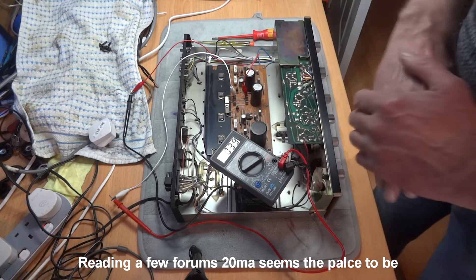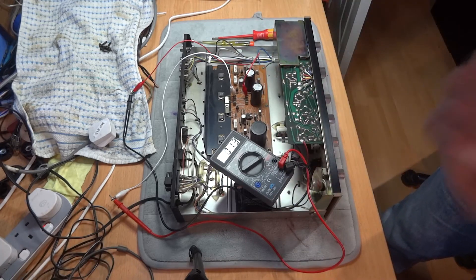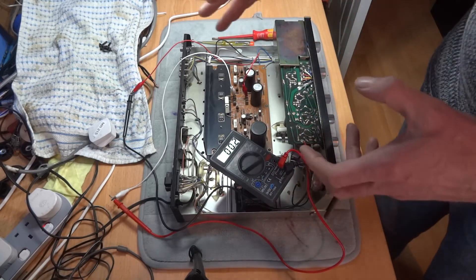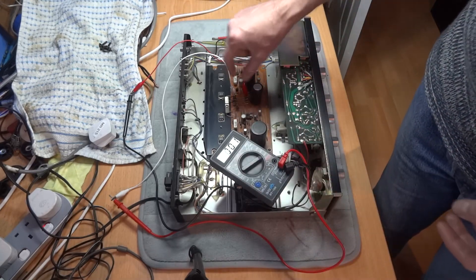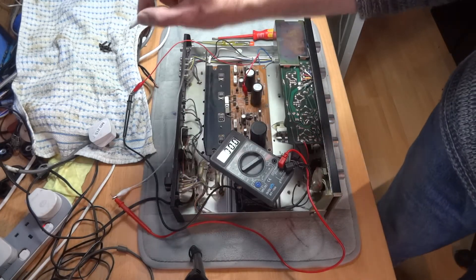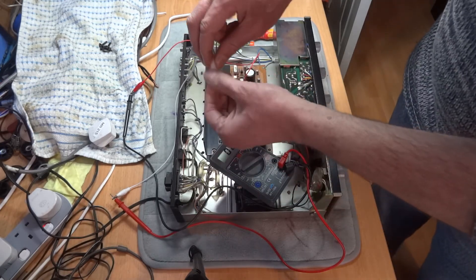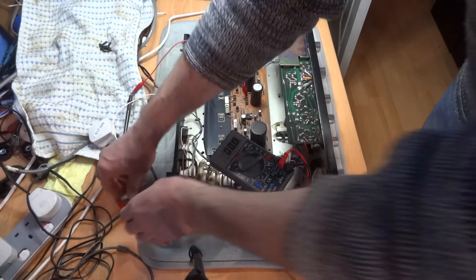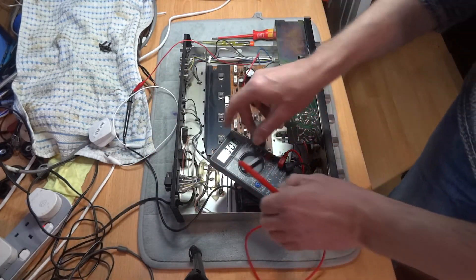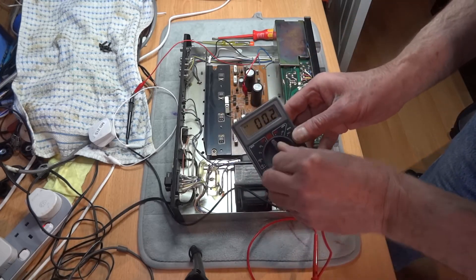So that's how to check the DC bias on this particular Sansui AU101. Your amp will be different - download the circuit diagram and they'll have different places to put the clips. I find it easier to use crocodile clips rather than probes - you can clip onto resistors or the leg of a transistor. Just be careful not to short out two legs. It avoids the problem of your hand slipping with a probe and causing problems.